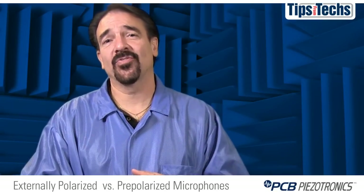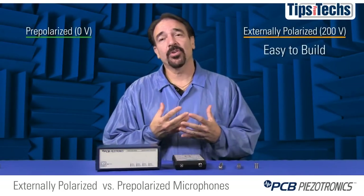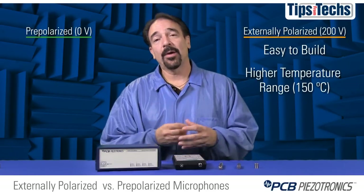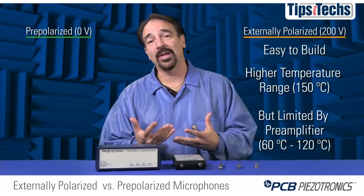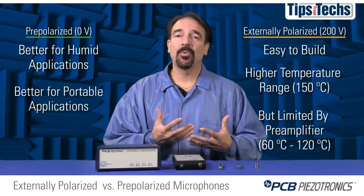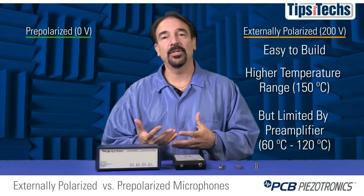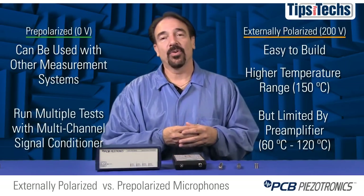In summary, there are two types of designs for test and measurement microphones: externally polarized, also called 200-volt, and pre-polarized zero-volt microphones. Externally polarized microphones are easier to build, have many models available, and are more stable at high temperatures around 150°C, but require preamplifiers that are the limiting factor — those preamplifiers range from 60–70°C up to 120°C. Modern pre-polarized microphones are better suited for humid and portable applications, offer significantly lower cost per channel through low-cost power supplies and cabling, offer flexibility for use with other sensors, and allow simultaneous multi-channel testing.